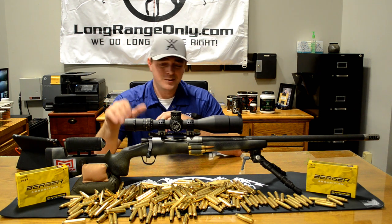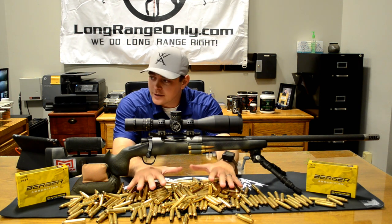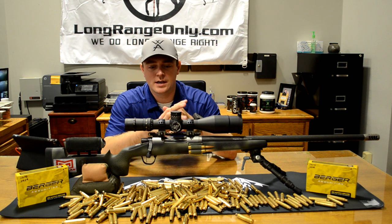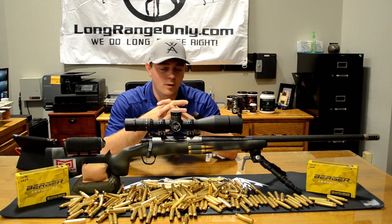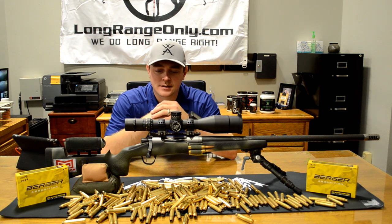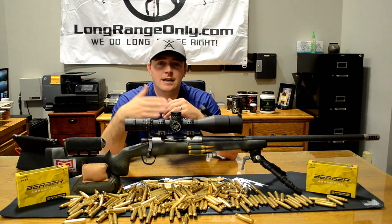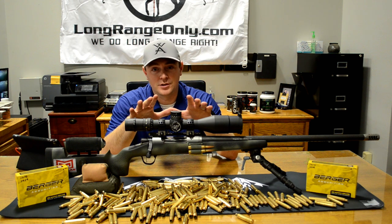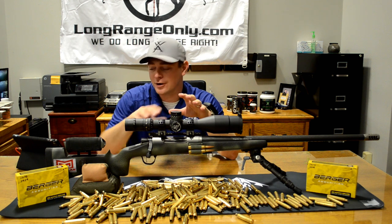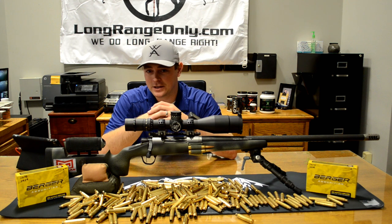This rifle has probably got close to a thousand rounds down it. This brass you see right here is just from a two-day match — we did the NightForce ELR Steel Challenge. Boy, was that an intense match. A guy did the statistics: the average shot was 1,099 yards. If you took one shot at each target, you shot 82,405 yards total over 75 engagements across two days.